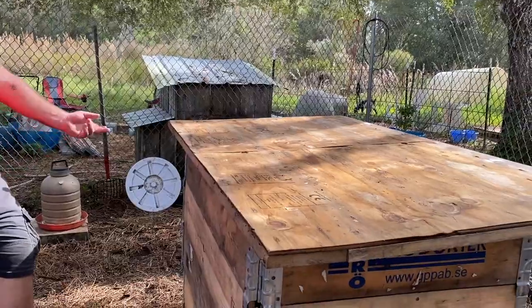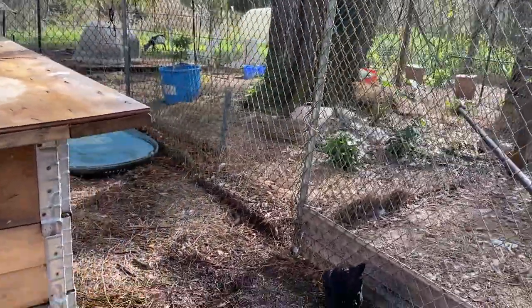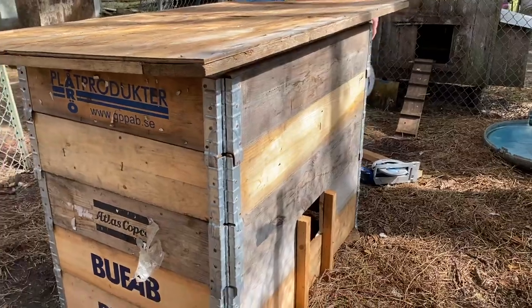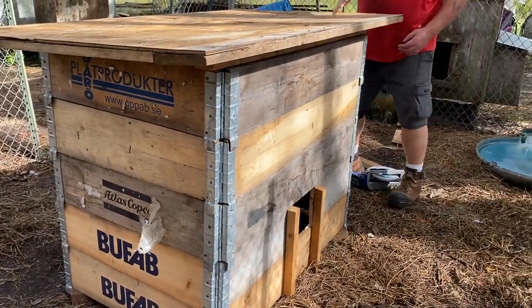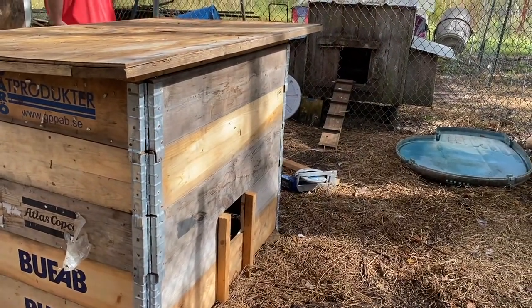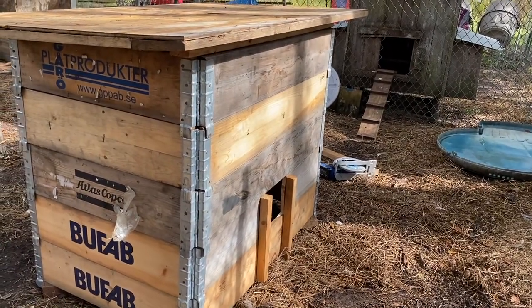It's a chicken coop, so it ain't gotta be perfect. This would be perfect — with the south-facing orientation, this is facing south for wintertime, so the sun will come in and warm it up. It's going to be perfect.